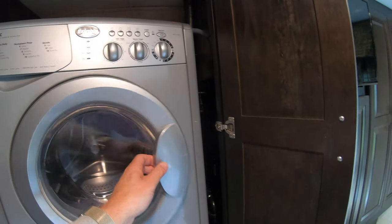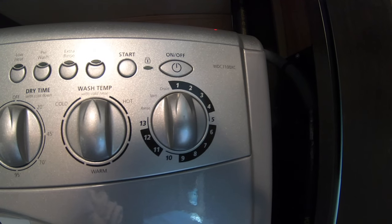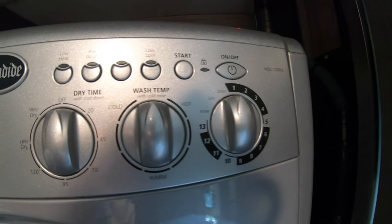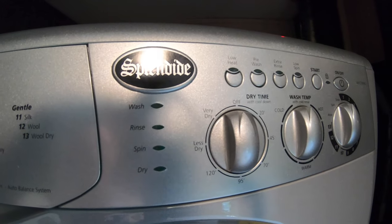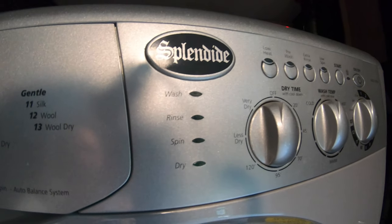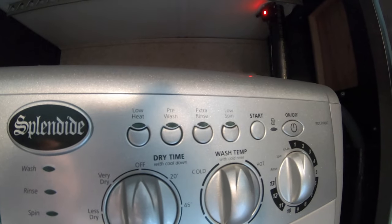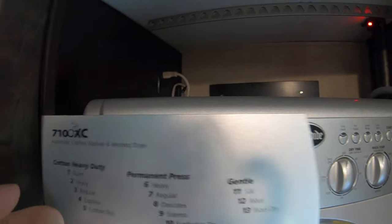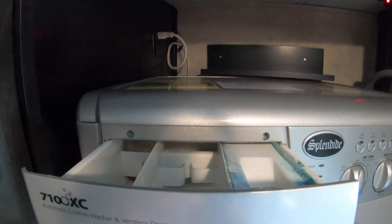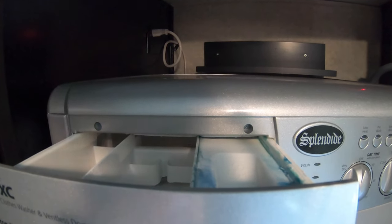Let's go through the mechanics and controls. Up here you can select different cycles for different fabrics, then water temperature, then drying time and the drying cycle. There are indicator lights for wash, rinse, spin, and dry. The top buttons include low heat, pre-wash, extra rinse, low spin, start, and on/off. On this side is the dispenser where you put in low-suds detergent, fabric softener, and bleach if desired.